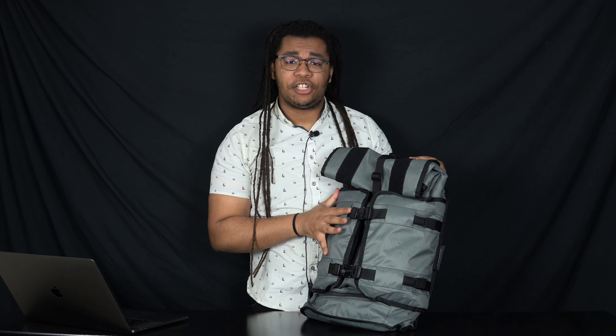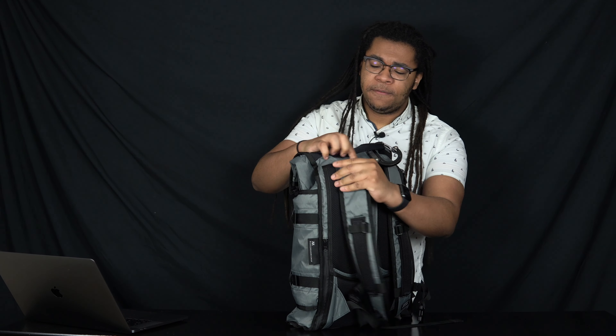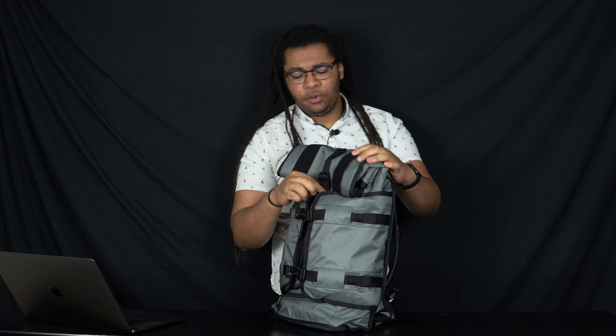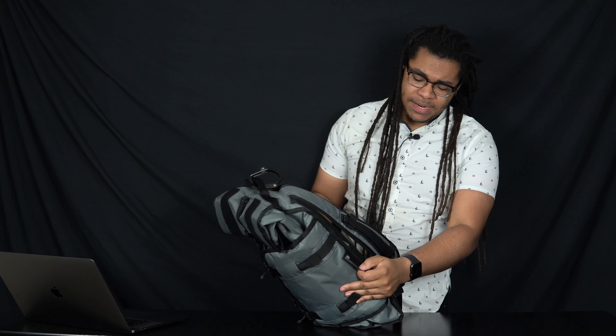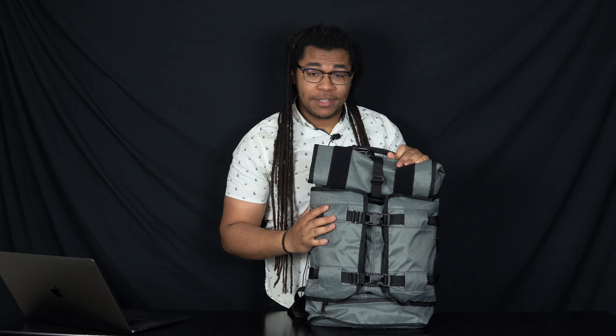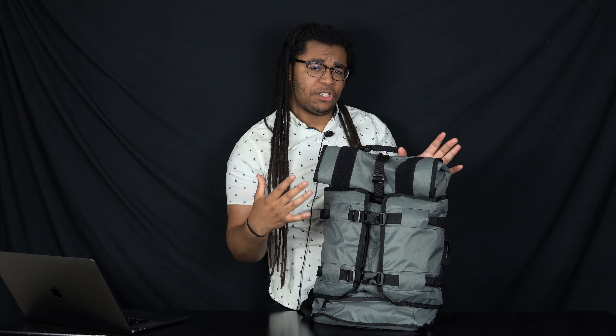Let's talk about the details, because Mission Workshop did pay attention to them and it shows. The zippers have rain hoods to protect from water and stuff getting in. The straps are reinforced with extra stitching. You can access the bag with or without the Velcro — that's a big deal. The branding is tasteful. Mission Workshop made a lot of small design choices that really show. The VX material gives you tear resistance, water resistance, and abrasion resistance, and it has this X-Pac or ripstop-type appearance. It is very, very resilient.